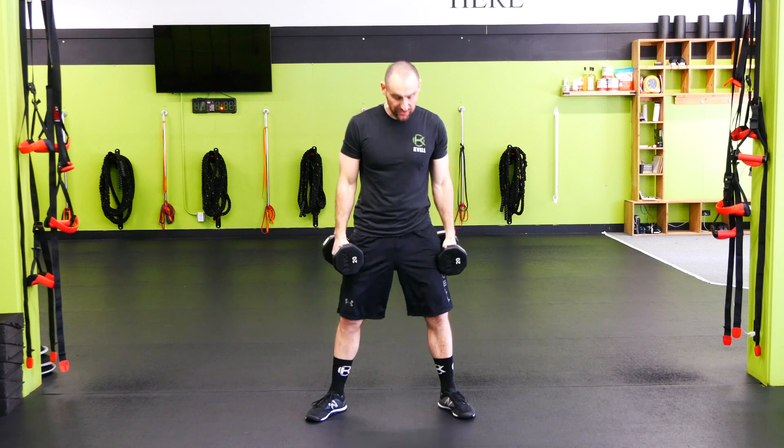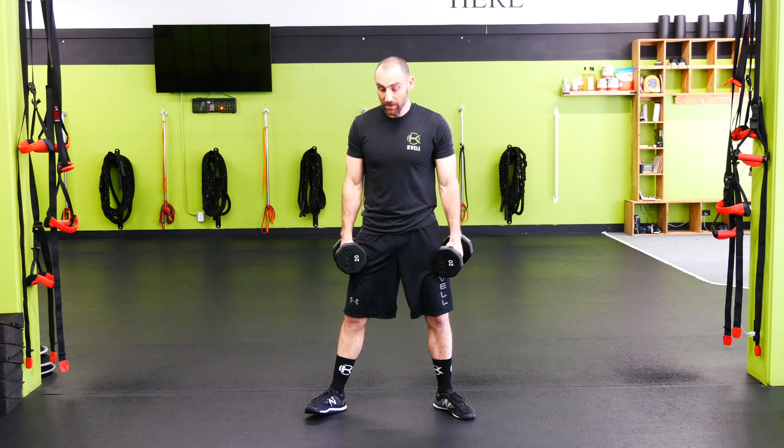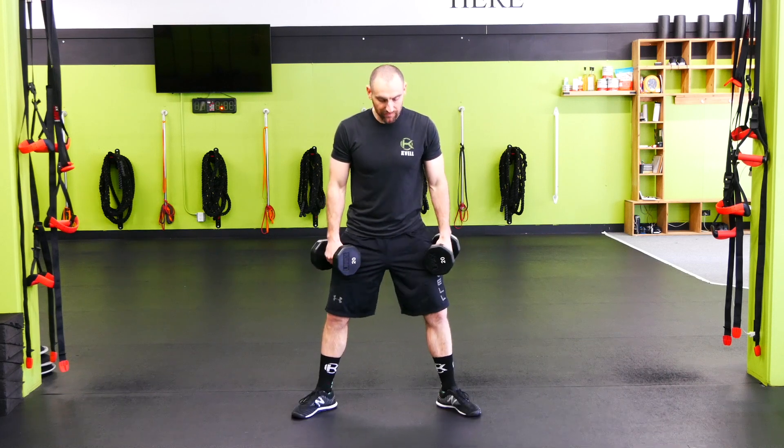From there we're going to get into sumo squat position. Feet are going to be a little bit wider here than a standard squat. Not super wide, but the wider the feet get — or the wider the heels get — the more the feet want to turn out. So just find a comfortable position for your hips.